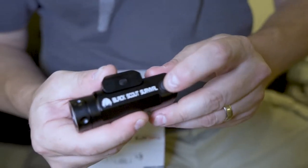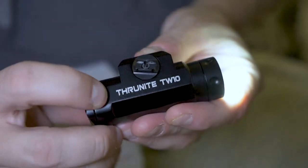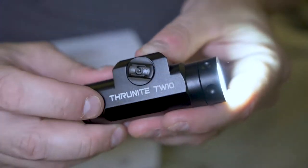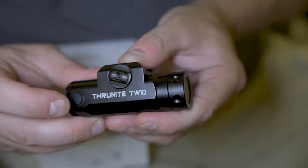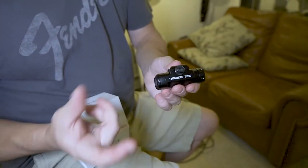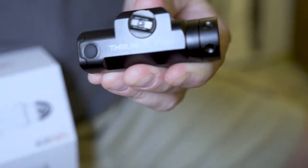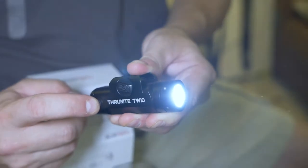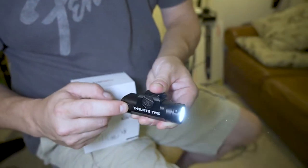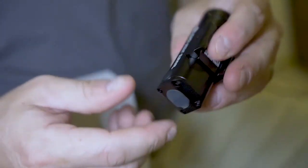These have really nice, positive click buttons on the side. You can click it once — and that's a really good throw. Even in a very bright room I can already tell it throws really far. You can also hold it and then let go, and it shuts off — kind of cool if you just want to check something quick and then stay a little stealthy. It's really heavy, really solid.